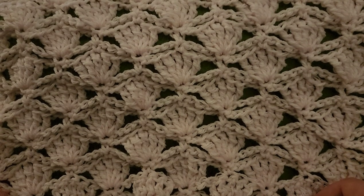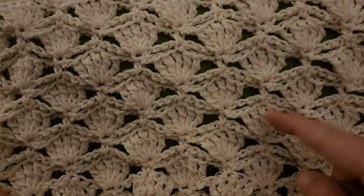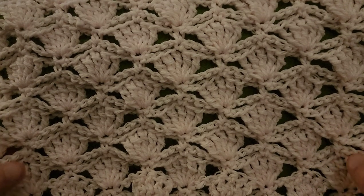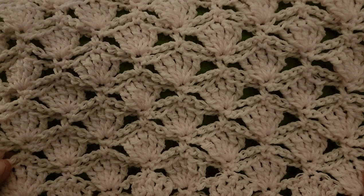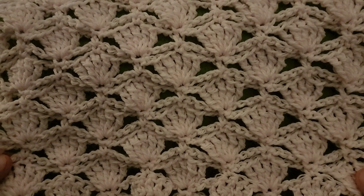Hello again my little yarnivores and spiderettes. Fiber Spider back again with another tutorial just for you. Today we are going to be doing another lovely lacy stitch. This one's called the Blossom Stitch. Absolutely love it.